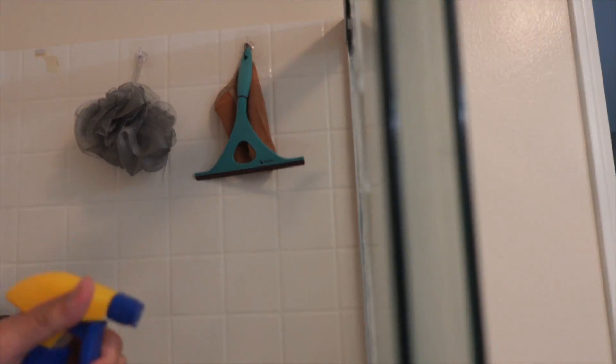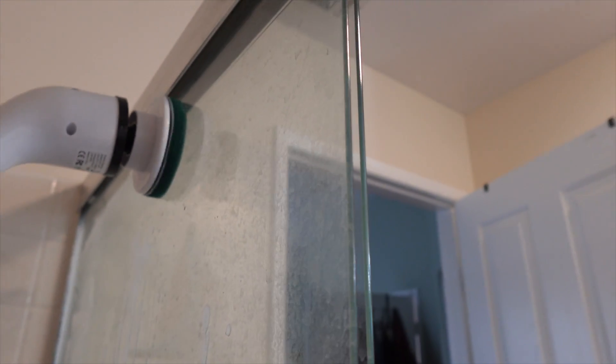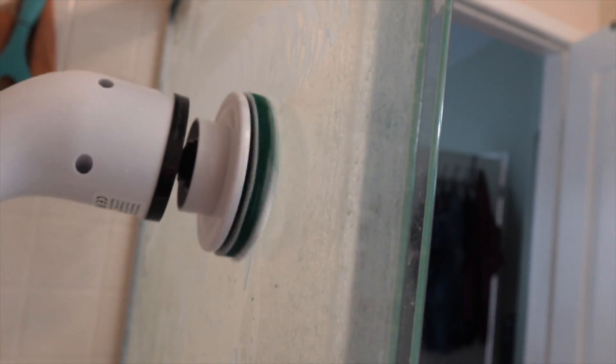This is the bathroom that we're going to clean using the electric cleaning brush. It has two kinds of speed adjustments — high and medium/low. We are currently on the high setting.